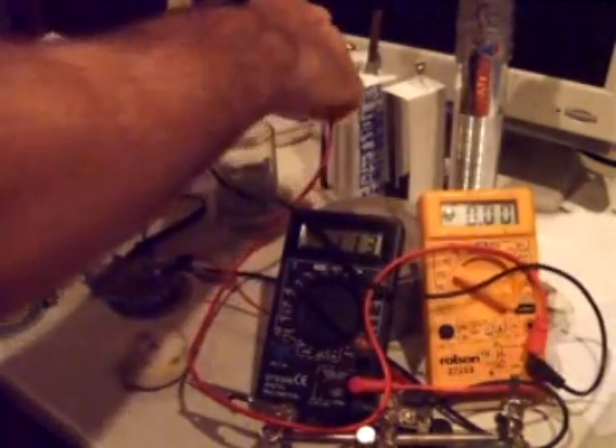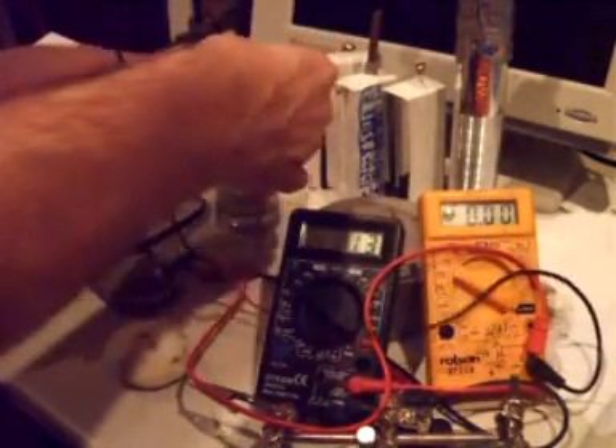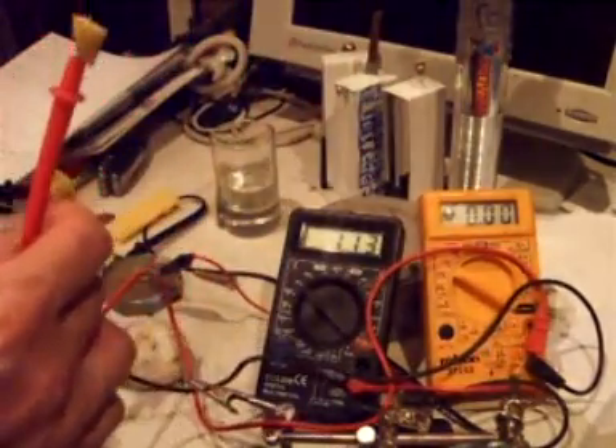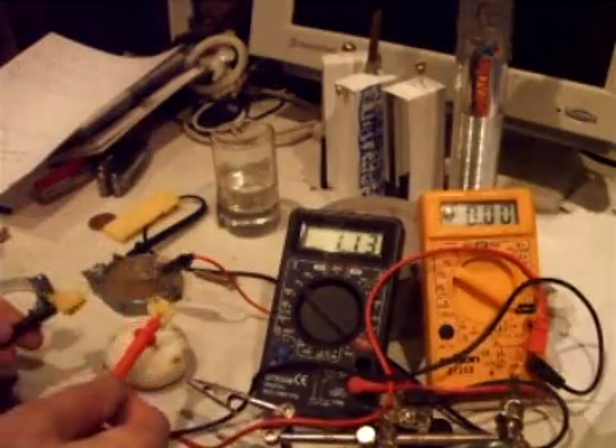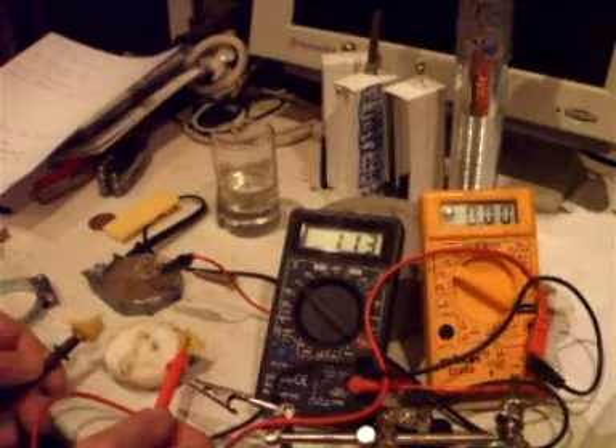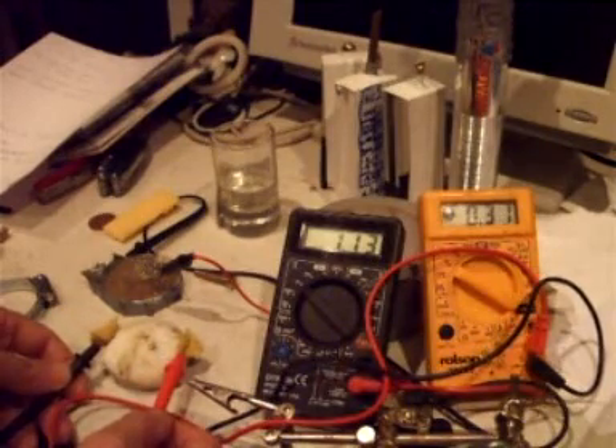Squidge it out. I don't know if you can see the multimeter yet — you can see that. So what I'm going to do is just pop one end on one side of the pebble, one on the other side of the pebble, and let's see what voltage we get.